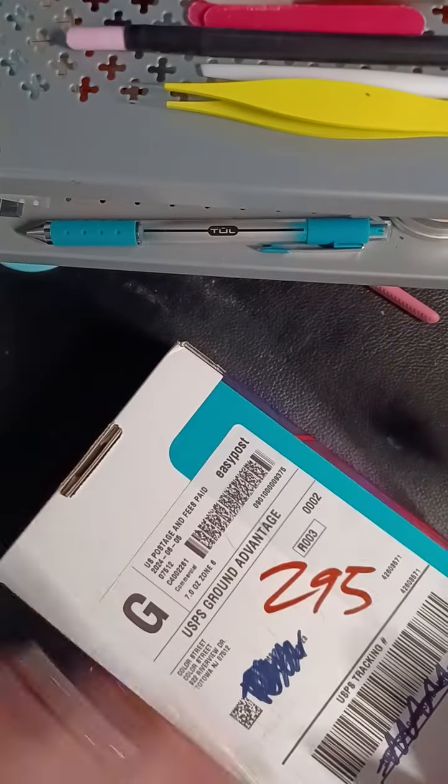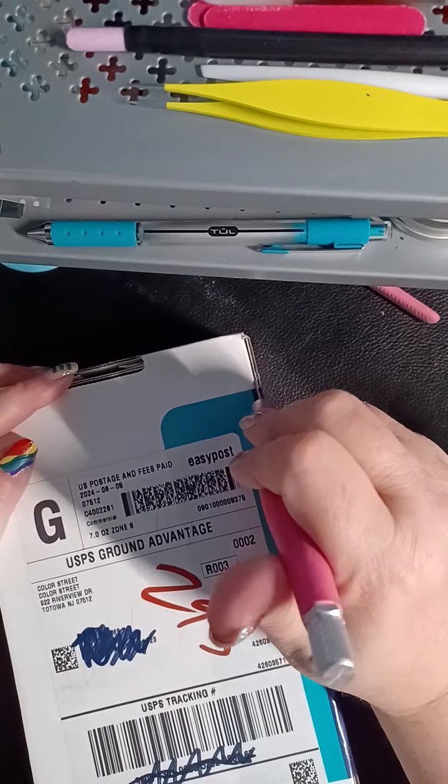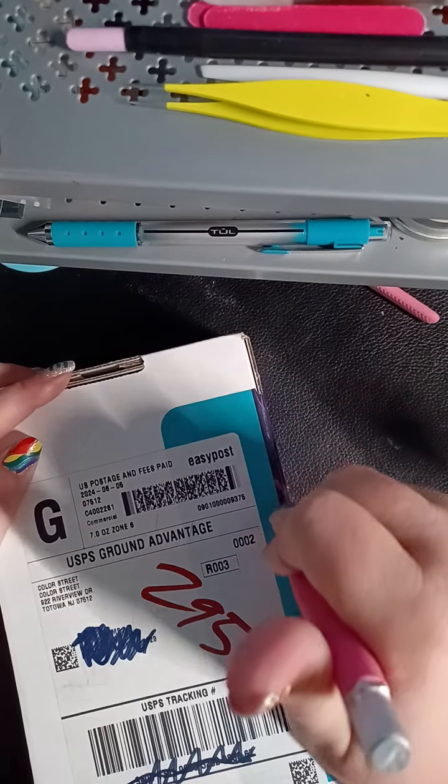Hello, friends! Here it is — the June Subbox.